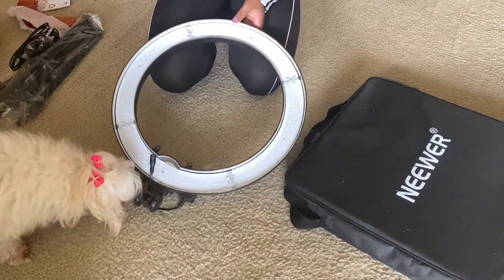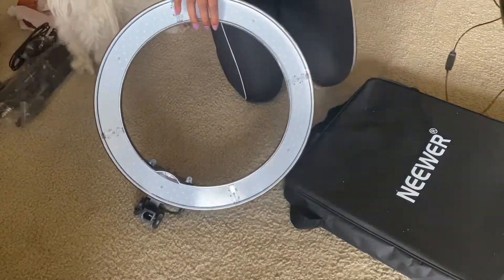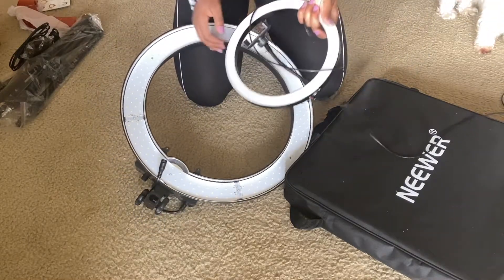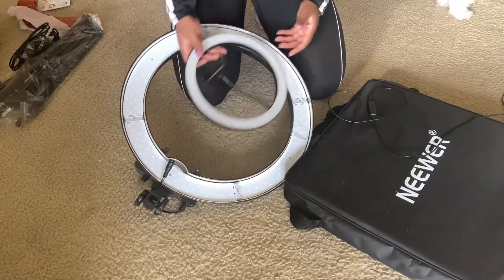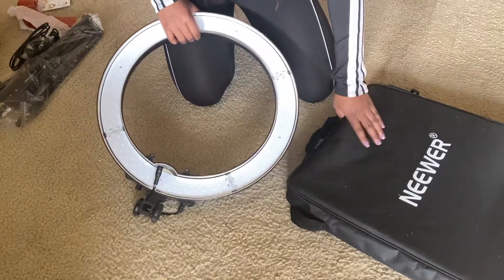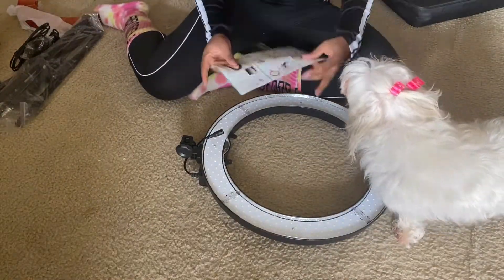Oh my goodness, this ring light is huge! Do you guys see how big this is? Let's compare it to my original one. Do you guys see how gigantic this is? This is 10 inches and this one is 18. Oh my gosh, I knew it was going to be bigger, obviously, because it's 18 — but I didn't know it was going to be this humongous. Wow, this is huge. I like it. I have no idea how to set this up, that's why we've got to read the instructions.